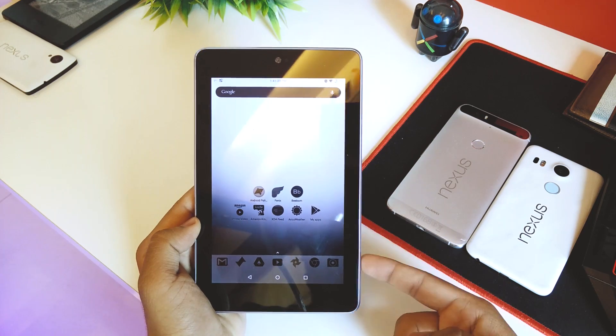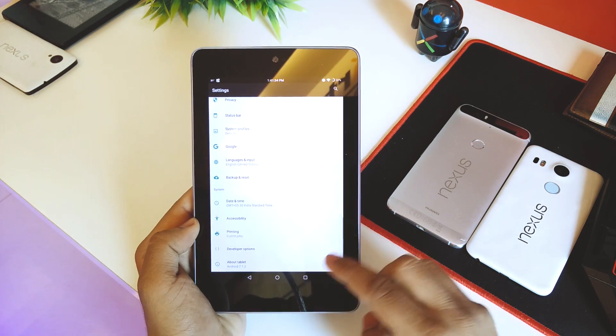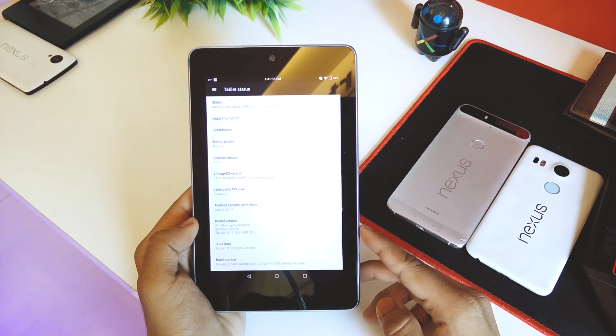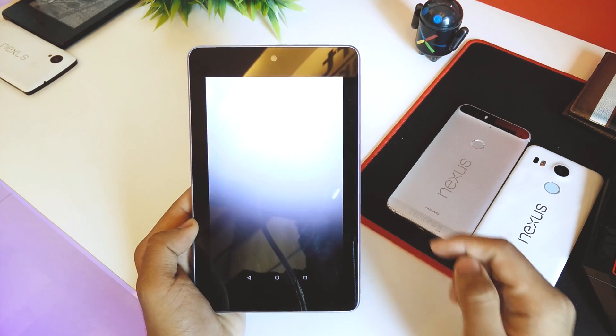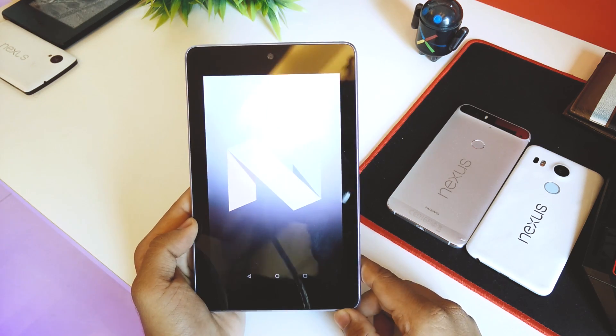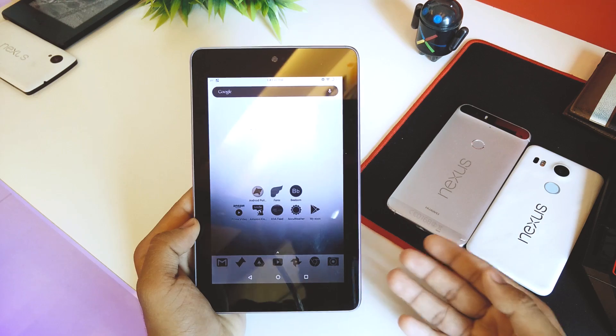Today I'm running a Nougat ROM on this device called LineageOS. I'll just quickly go into Settings and About Tablet — as you can see it is running LineageOS and the Android version is 7.1.2, so that's Nougat.